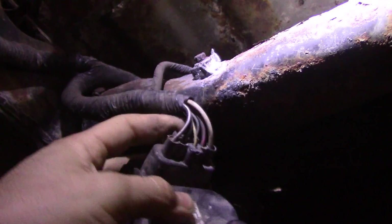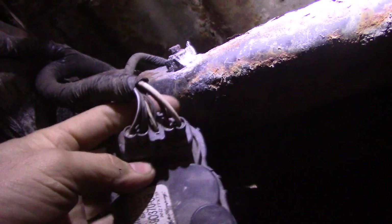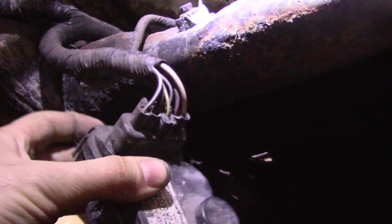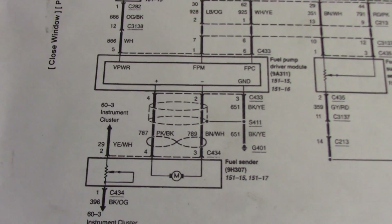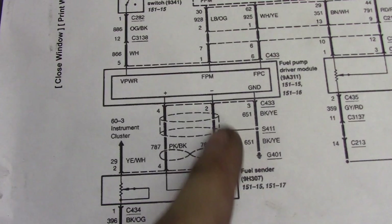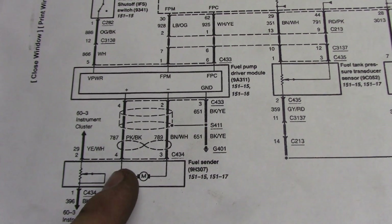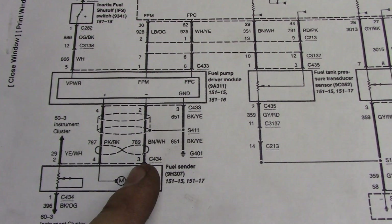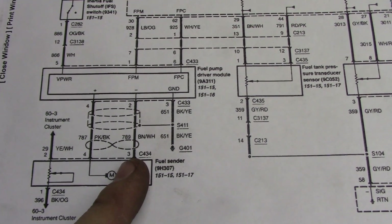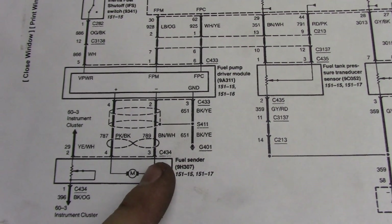I'm going to go a little bit further with this and see if we can do a bypass test on this module. This module controls the fuel pump — it sends power and a pulsed ground. We're going to monitor this ground first, then see if we can bypass this module and make the truck run. I have my wiring diagram for the fuel pump module. I'm going to go right here on pin 2 — it looks like a brown and white wire and that is my ground. When you turn the key on, the fuel pump module sends 12 volts to the pump and it pulses the ground. So we're looking for a pulsed ground right here. I'll back-probe right here and check my ground.